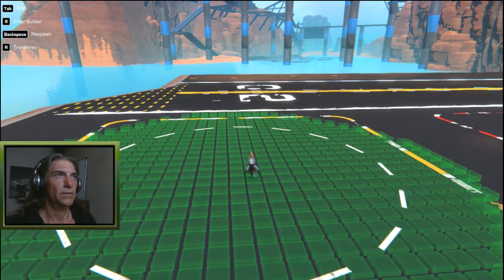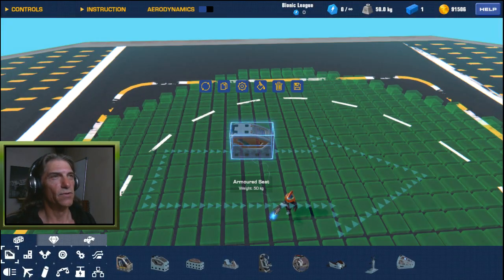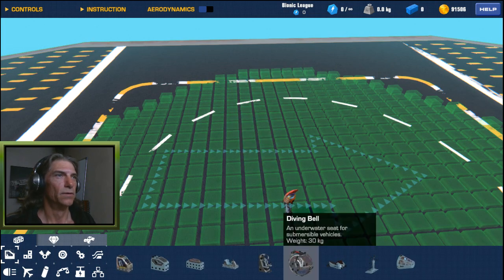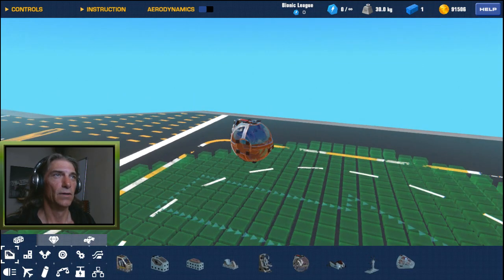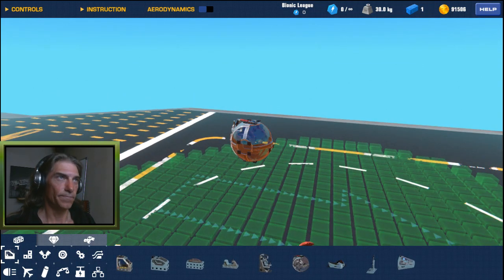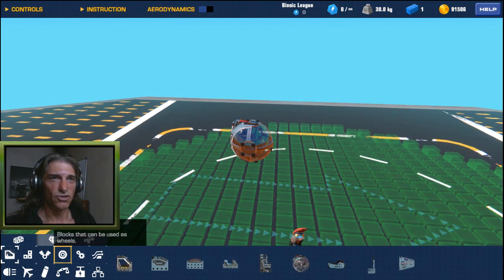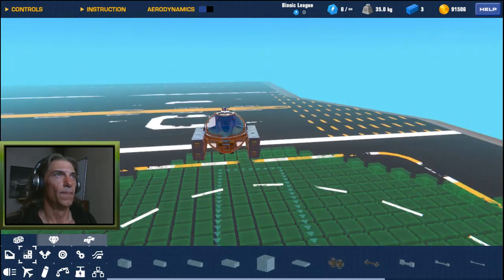We're going to simply start — I normally always start with an armored seat, simply because it won't throw you from the seat as you're testing. But for the sake of symmetry let's start with the aquatic seat, the diving veil, which has connection points on all sides, so that definitely helps. Let's start with our basic frame.